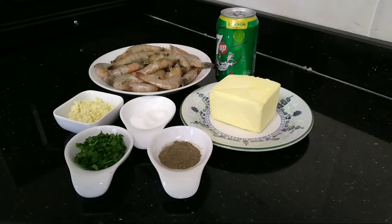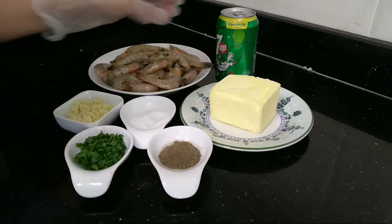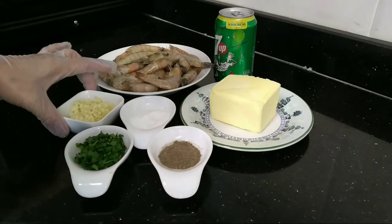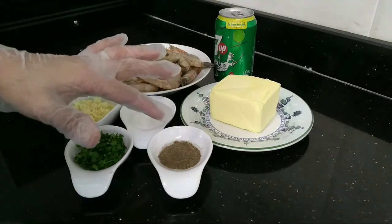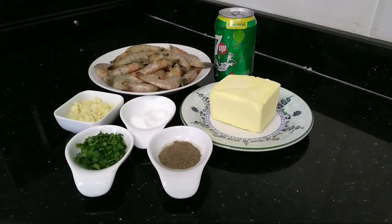Magluluto ako ngayon ng garlic butter shrimp. Ito po yung mga sangkap: malinis na hipon, 7-up, butter, garlic, salt, black pepper, at panggarnis natin, parsley, para magandang tingnan. (I will cook garlic butter shrimp today. Here are the ingredients: cleaned shrimp, 7-up, butter, garlic, salt, black pepper, and for garnish, parsley, to make it look nice.)